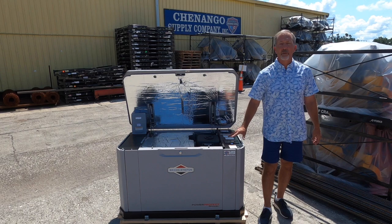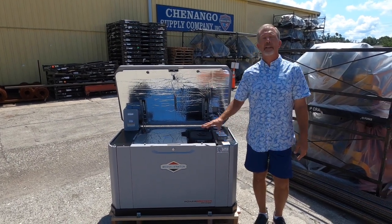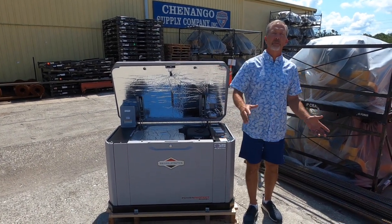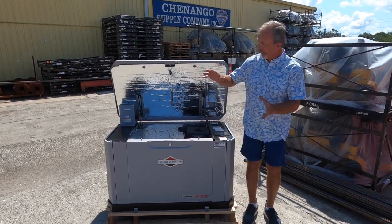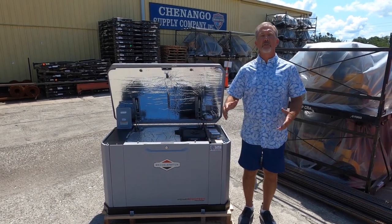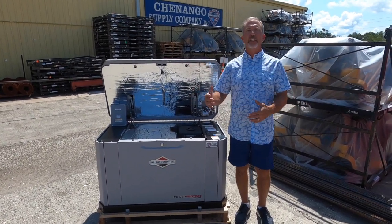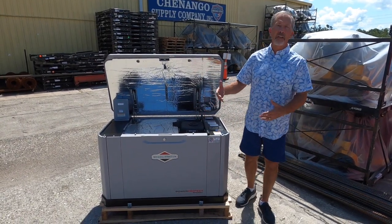This is the Briggs & Stratton PowerProtect 20KW generator, and this unit is an investment in your home. Unlike many of the things we offer here at Shenango Supply, it's not just a purchase — it's an investment. By the time you put this on your home and add a transfer switch and the control modules, you've added value to your home, something you're going to get back. It's not like a cheeseburger where you eat it and it's gone. This is an investment in your home and in your lifestyle.